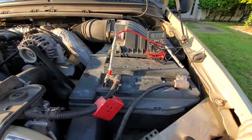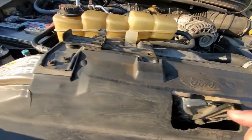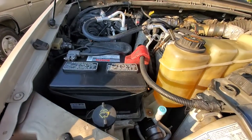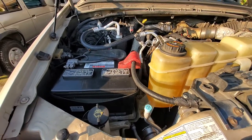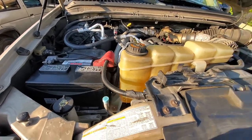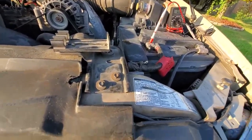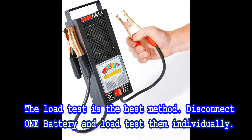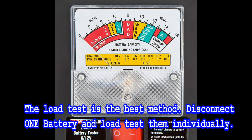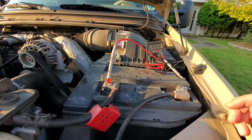If this has ever happened to you, you want to find out which battery is bad — is it this one or this one? There are a couple of ways: charge it up, disconnect it, and let it sit overnight to see which one drains. You can also put a load tester on it, or do an acid test with a bulb tester.